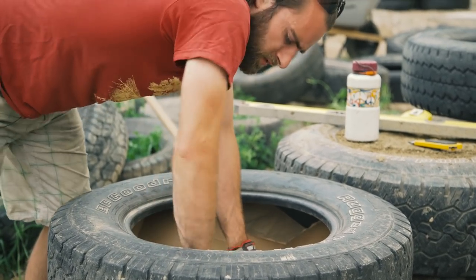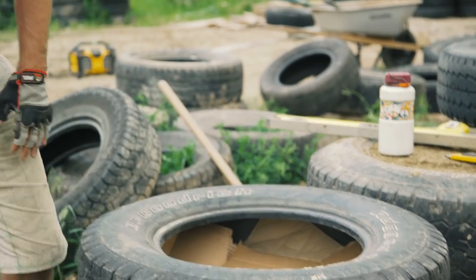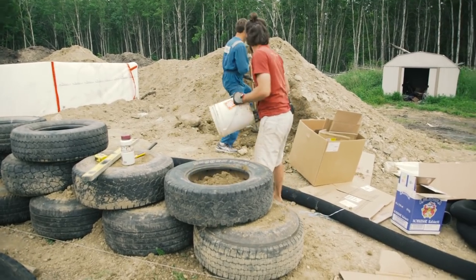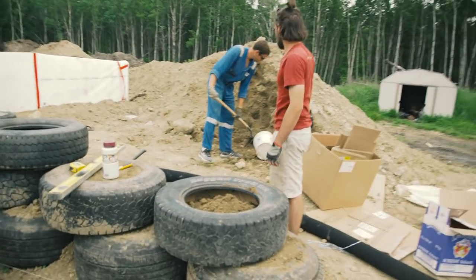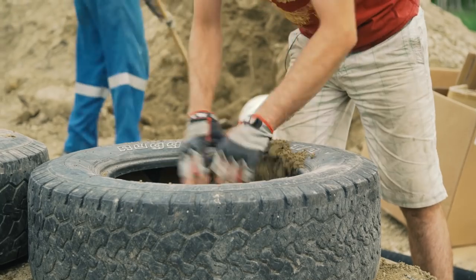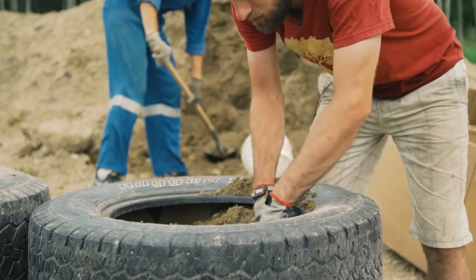Once you've got enough cardboard in there and you're confident it won't blow out, you just start throwing dirt in. Simple as that. If you just wanted to use the bucket for this, to start the tire what we usually do is just pull the dirt into the sidewalls with our hands.